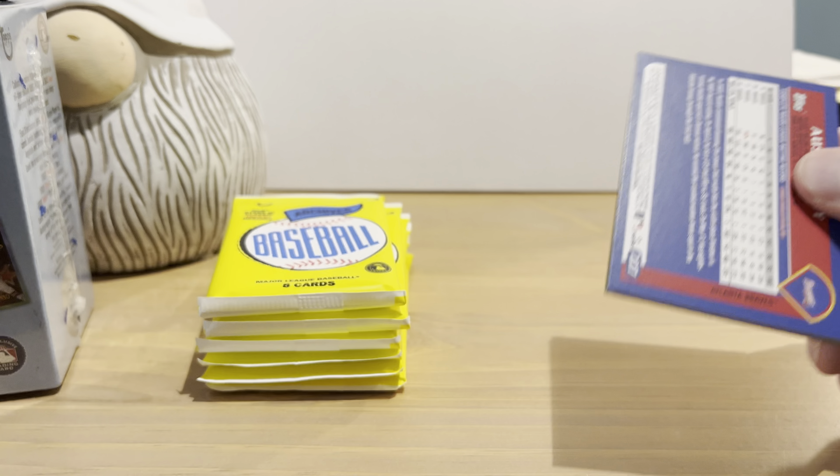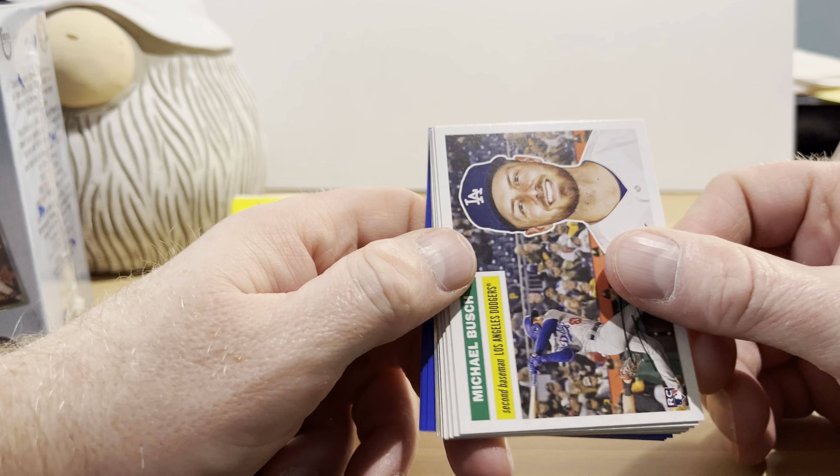I want to say that's 1956 Topps — I think, I'm not sure. Michael Bush, Bryce Harper, Byron Buxton, Xander Bogaerts, Victor Robles. There's a 1969 team greats or something — I can't remember what it's called — that's Brandon Crawford and it looks like it's a rainbow foil, so that's pretty cool. Eddie Rosario, Ezekiel Tovar, and Austin Riley.